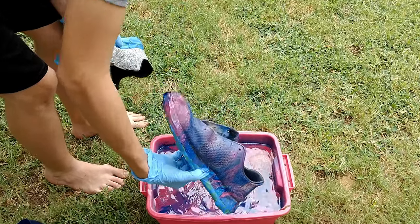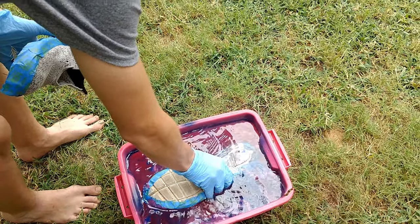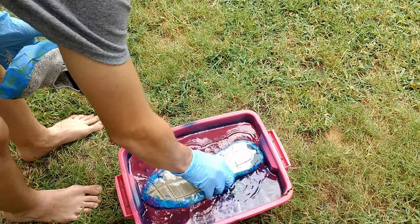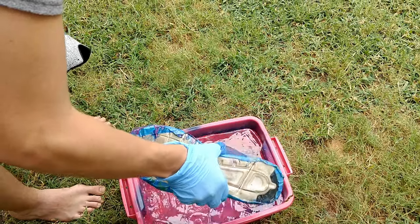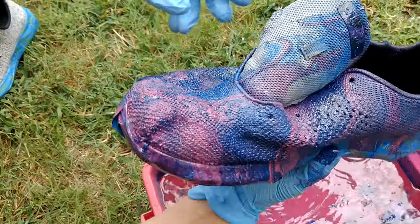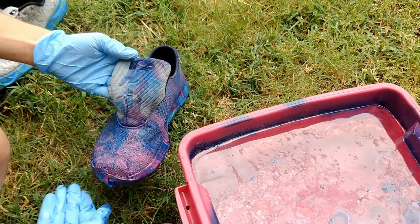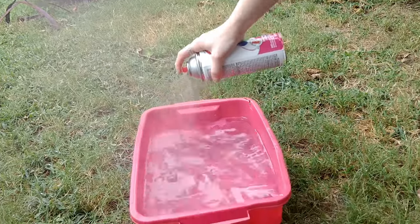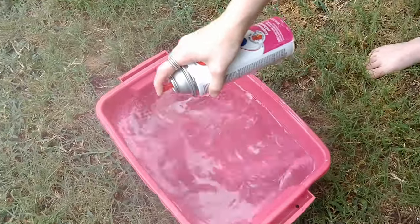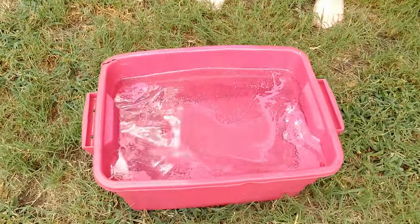Alright, we're going in for one more dip. Okay, there you go. That's part of the hydro dip. We're gonna have to exclusively spray this or else it just won't look right. It smells lovely this morning, doesn't it?